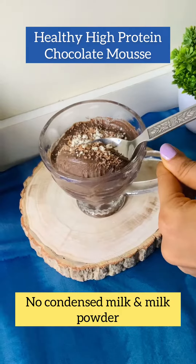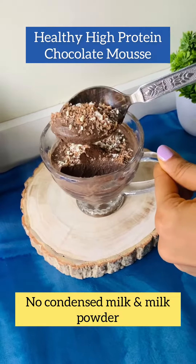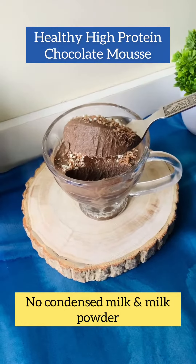Hello friends, welcome back to my channel. Today we will make a very healthy, tasty, high protein chocolate mousse dessert.